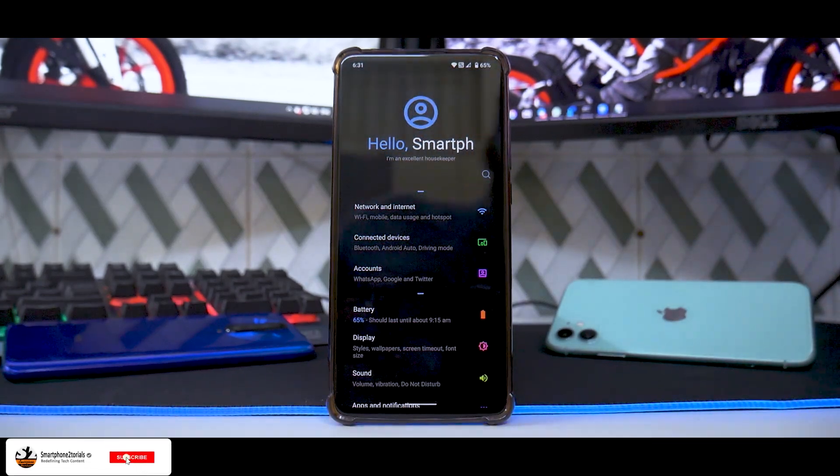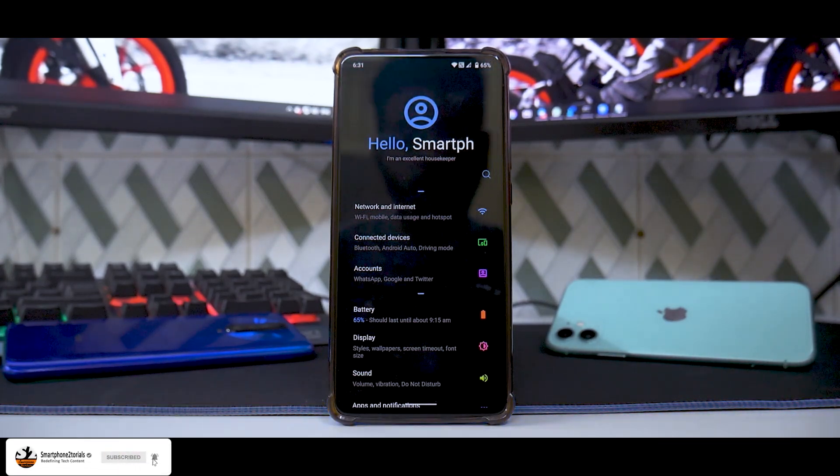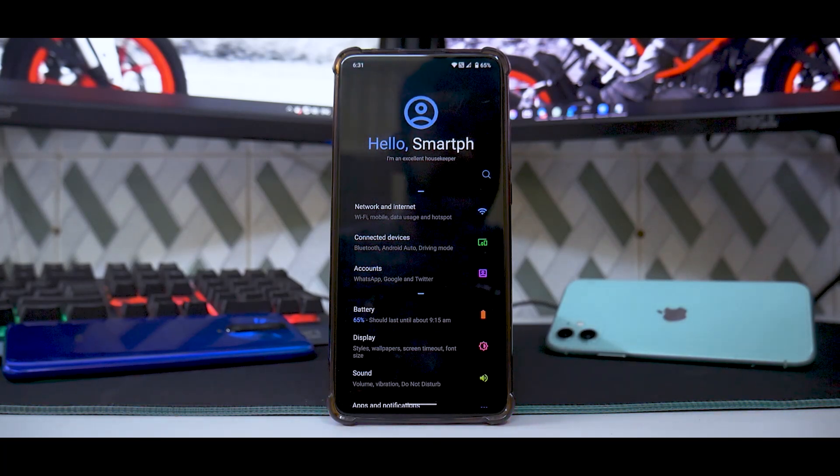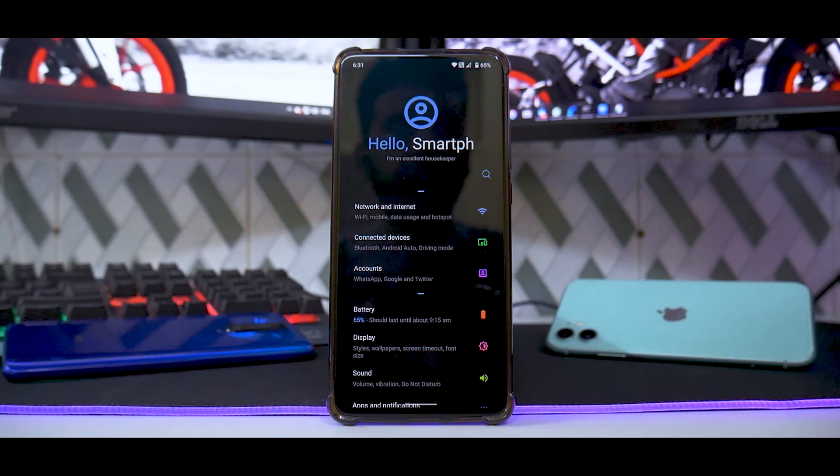Hey guys, welcome to another video. Today we are talking about a brand new ROM — Octavi OS 2.0 official for the K20 Pro. The reason I'm so pumped up and excited is because I've been using it for the last two days on my secondary device with a SIM card, and the battery lasted really long. The gaming has been great — all the things check out, which usually I would tell you about Evo X 4.7 or Aero OS 10 for the K20 Pro.